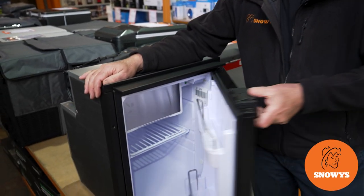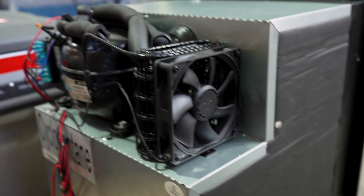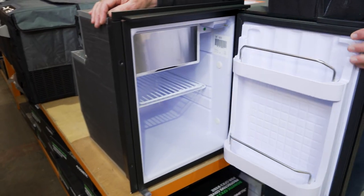Hi, Kevin from Snowys Outdoors here, and this is the DC50X upright fridge from Bushman. This fridge runs on 12 or 24 volt, is ideal for caravans, camper vans and motorhomes, and has a separate freezer and adjustable shelves.